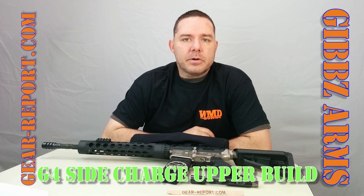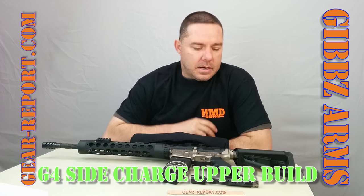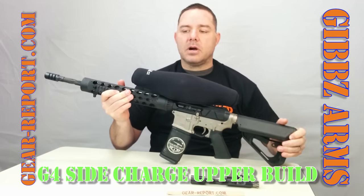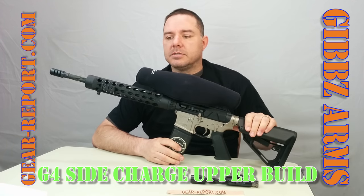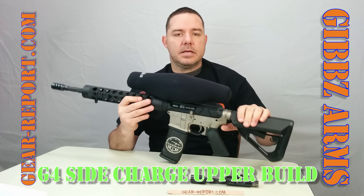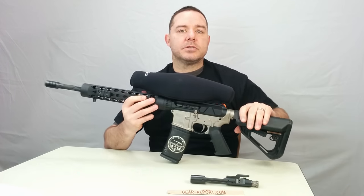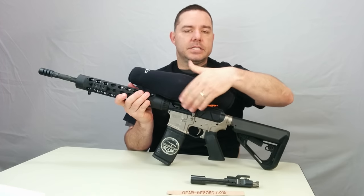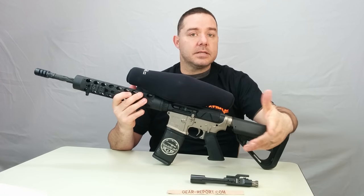Hello guys, this is JJ with GearReport.com and we're bringing you a little bit of a review here. We're going to start out with the Gibbs Arms G-Force Side Charge Upper. This is the left-handed version — the charging goes on the opposite side, so you actually charge with your right hand, and it ejects out the left side, which makes it the left-handed one.